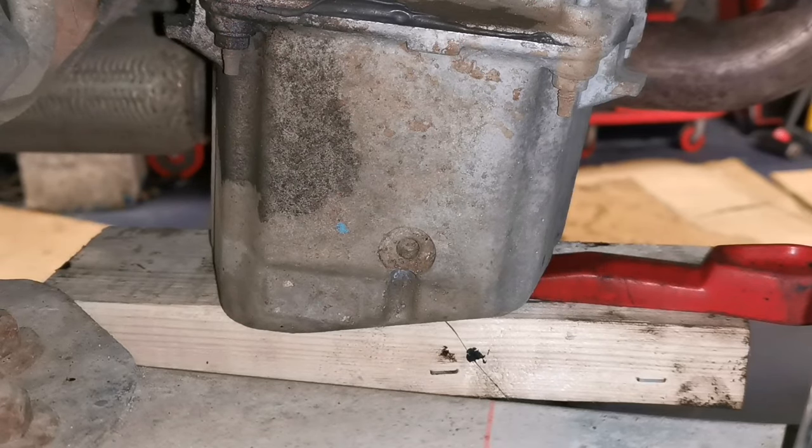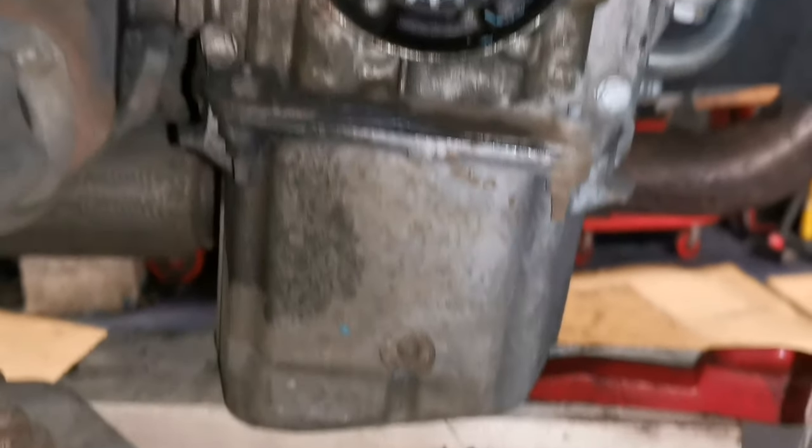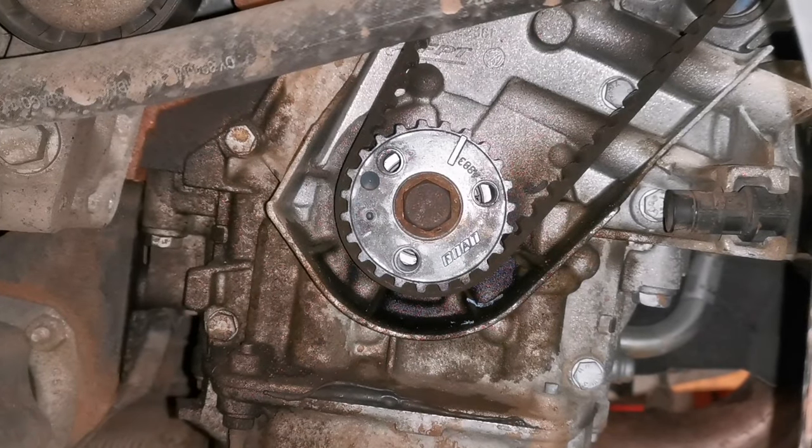This video isn't going to show you the whole thing — it's just going to show you how to time it up really. As you can see, the engine is supported. I have the engine mount off and a few other bits and pieces removed, just to show you the basics of this.